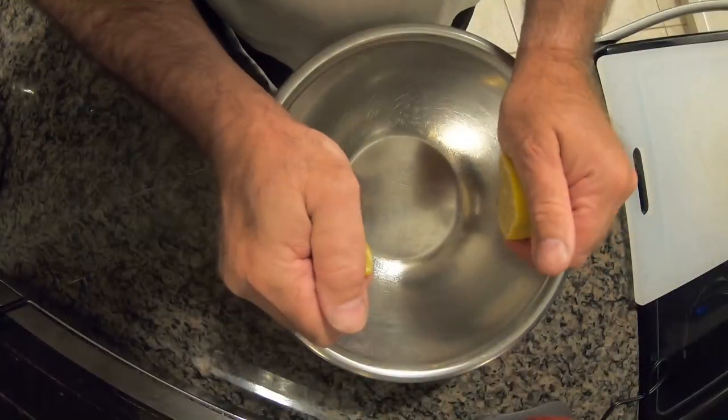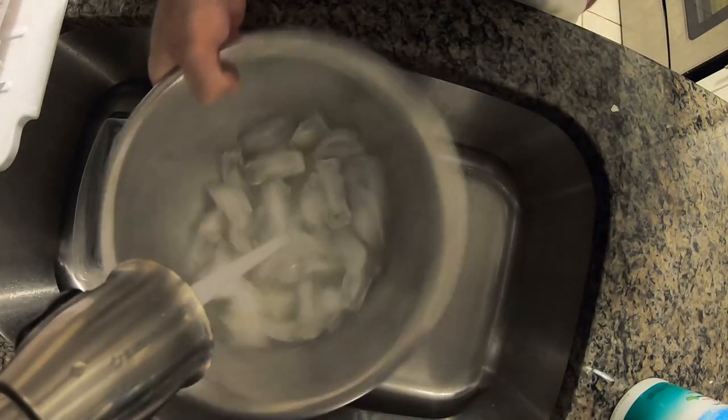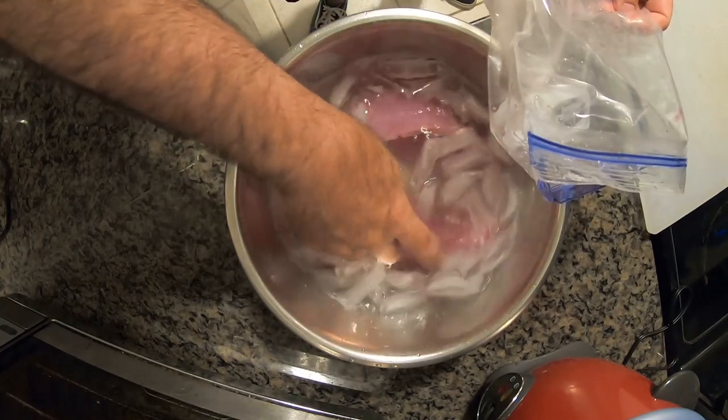That's how you fillet a mutton snapper. Now we're getting into my favorite part — the cooking and eating. The recipe I have in mind is what I call curry fish stew; it's going to be delicious. First we're going to brine this fish — it's what I do with all the fish I catch before I cook them. The brine is lemon juice, salt, ice, and water. Slosh that around, dump the fish in the solution, and leave it in there for about half an hour.